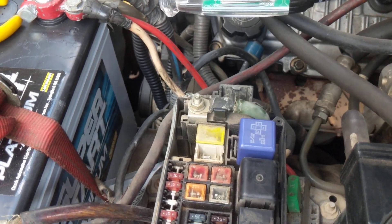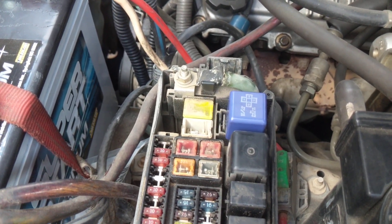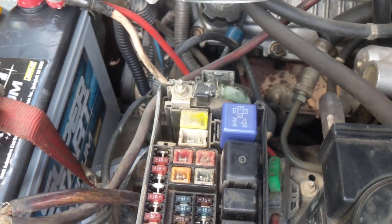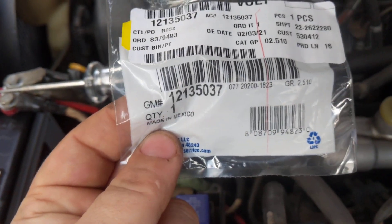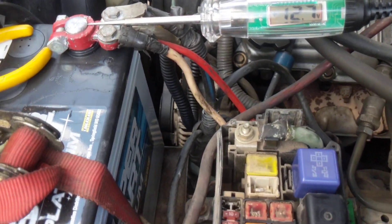I know this works for the 98 to 02 4Runners. Because the fuse box layout may be different on previous generation 4Runners, check your application to make sure it's correct. Basically, what we're going to do is take a GM diode fuse — there's a part number — these were used in your early 2000s, late 90s Pontiac, GM, and Chevrolet vehicles.